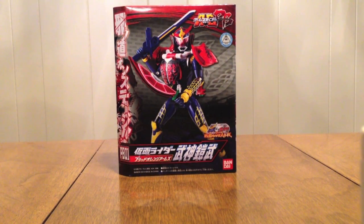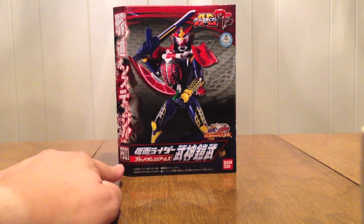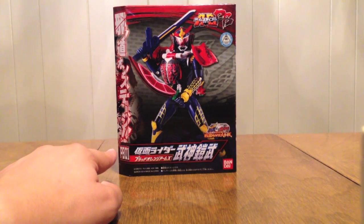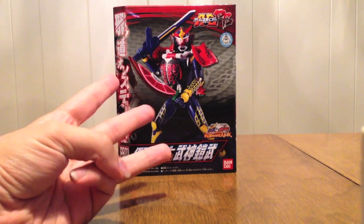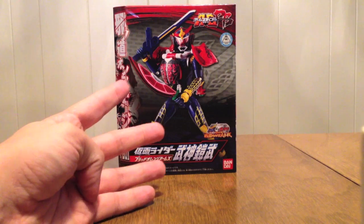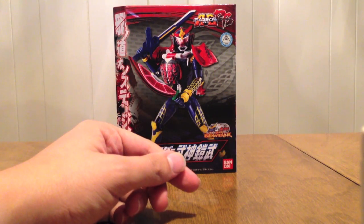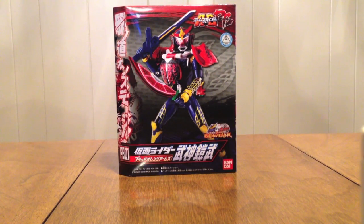This is our movie exclusive Rider for the Gaim and Wizard Movie Taisen Movie. It's 01 because there are now 5 announced sets through Premium Bandai: 01 being this guy, 02 Bravo, 03 Sigrid and Marika, 04 Knuckle, and 05 Mars and Kamuro from the Gaim Summer Movie. So all of those come through Premium Bandai.